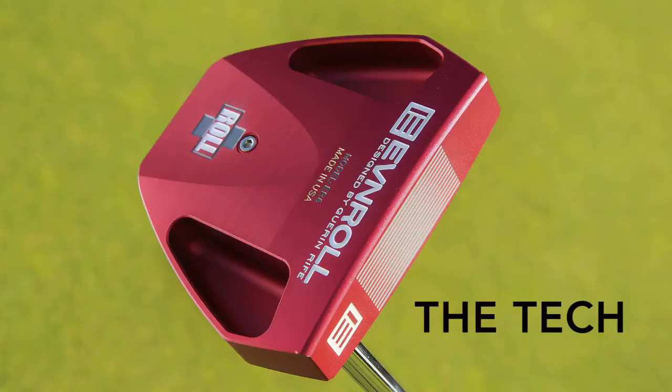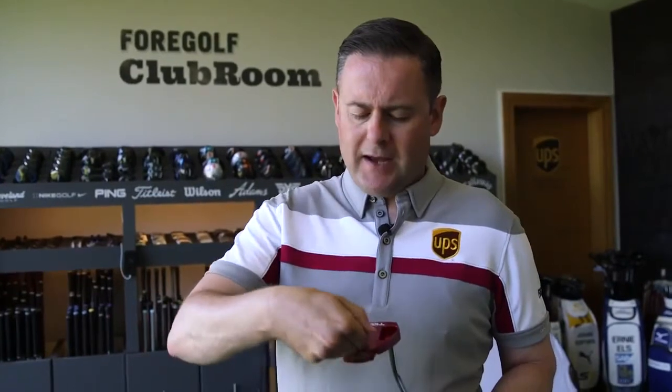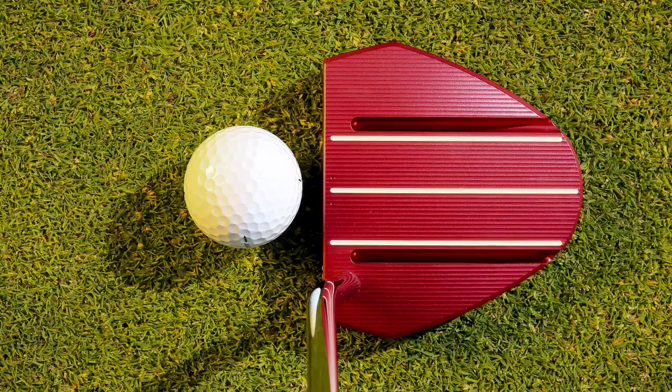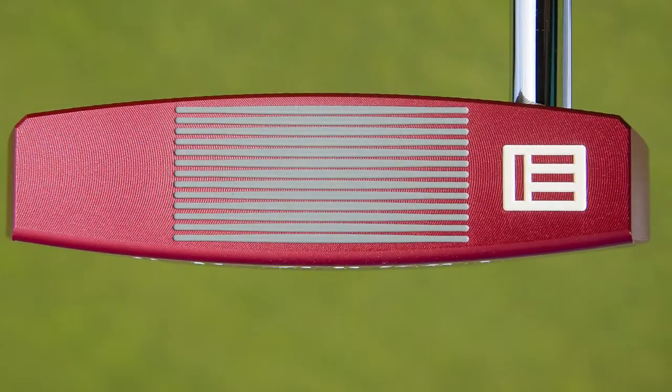New kid on the block, but old designer — Geron Rice has been around and designing putters for quite a number of years. In terms of technology, there's a nice big weight chamber cassette at the back secured in place, which pushes the MOI and keeps it nicely balanced. The big thing is the shape itself — a very big, iconic mallet putter with great alignment aids down the centre line. And then it has these new grooves that EvenRoll have designed to reduce skid on the ball. It's all about the groove and the face in terms of this design.